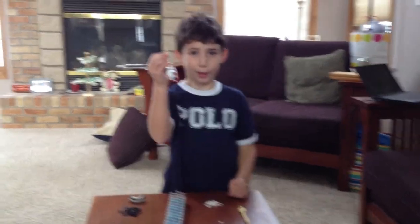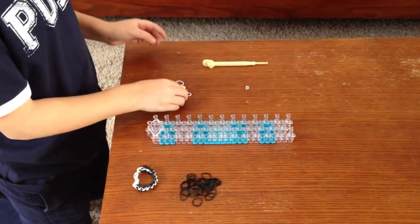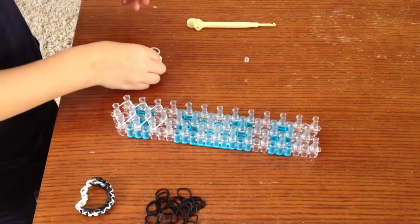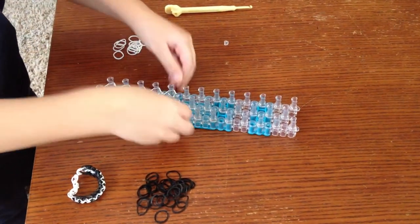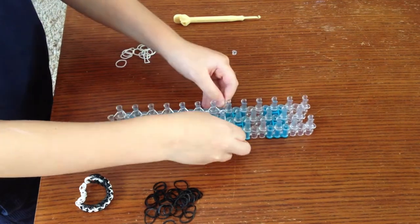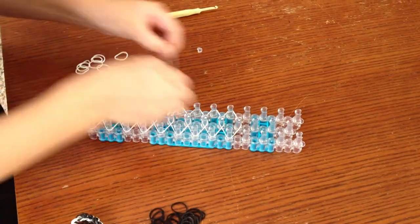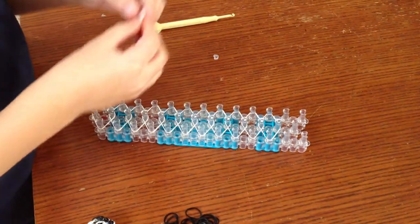You're going to take your white rubber band and place it on four pegs going like that. Then you're going to take another white one and put it on four pegs again, and you're going to go like that all the way down.